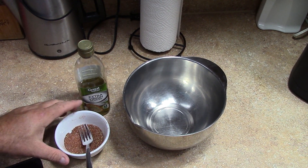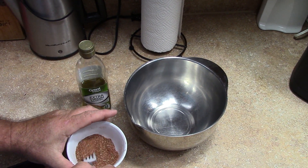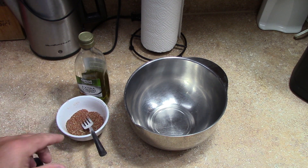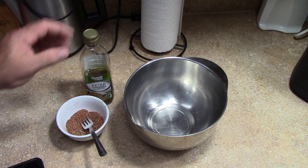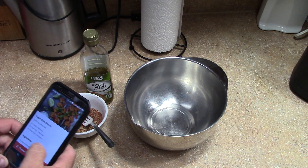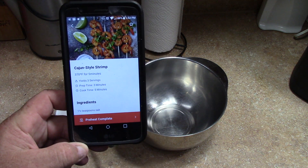So I already pre-mixed the spices in a separate bowl like it says — I'll post the link below. I had everything but the Italian seasoning, so I put whole regular oregano in it. But so here's the app.